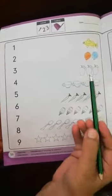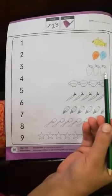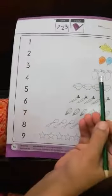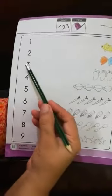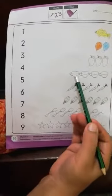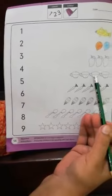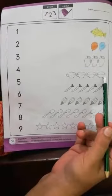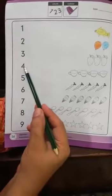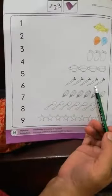How many mangoes are there? Count: one, two, three — there are three mangoes. How many cups are there? One, two, three, four — there are four cups.